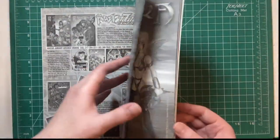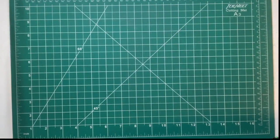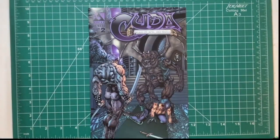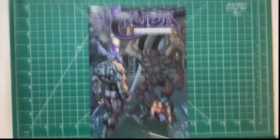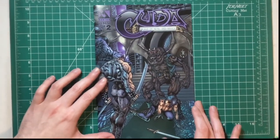I think we are at the end of issue one. Let's take a look at issue two — great covers by the way, really really cool covers. Sorry, just trying to get some order here, probably should have done this beforehand. Great cover here.